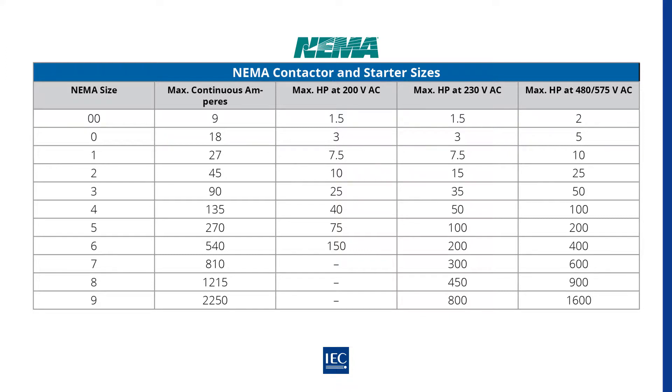NEMA contactors for low voltage motors, less than 1000 volts, are rated according to NEMA size, which gives a maximum continuous current rating and a rating by horsepower for attached induction motors. NEMA standard contactor sizes are designated 00, 0, 1, 2, and 3 to 9.